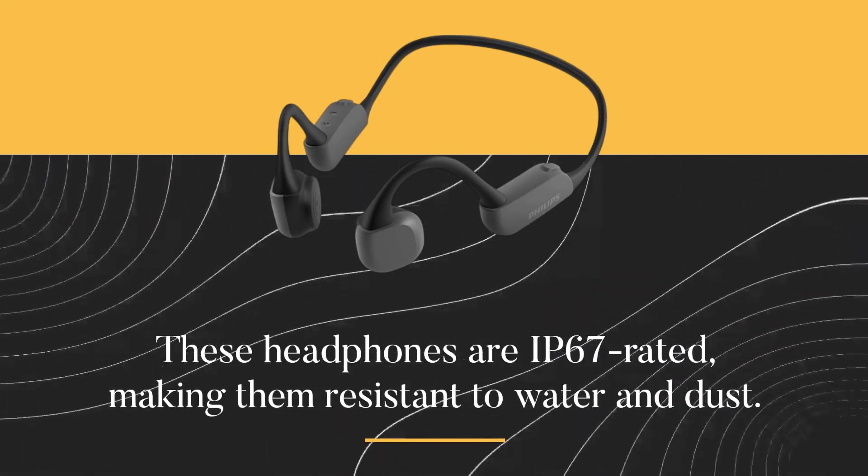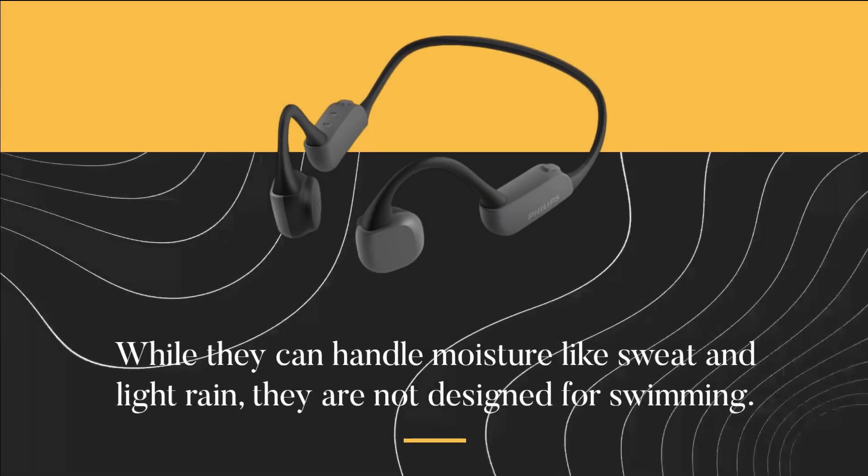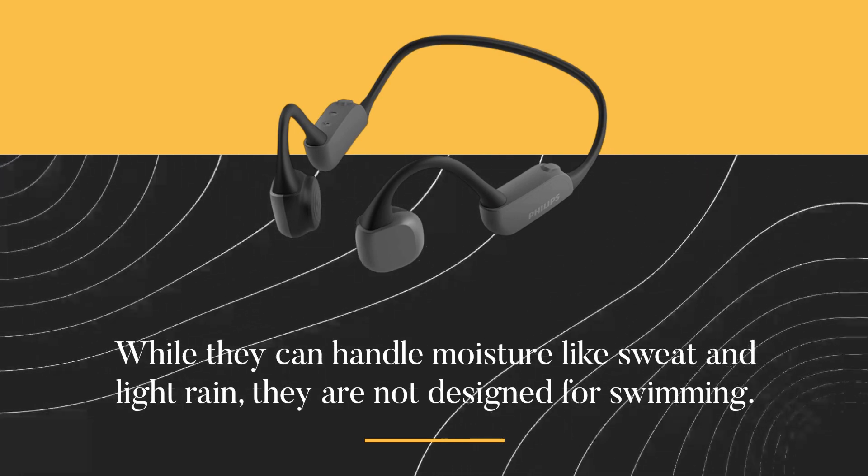These headphones are IP67 rated, making them resistant to water and dust. While they can handle moisture like sweat and light rain, they are not designed for swimming.